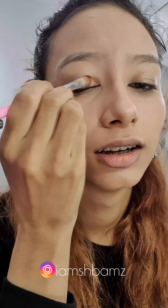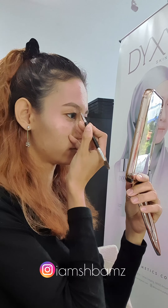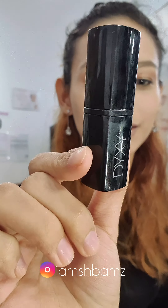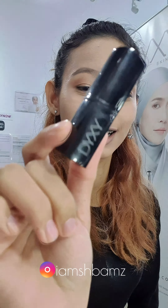Here is Dixie's very own eyeshadow palette. It's super cute, very portable, and it comes in four shimmer shades. I did my eyebrows off camera. Here we have the Dixie matte lipstick — it comes in three colours.